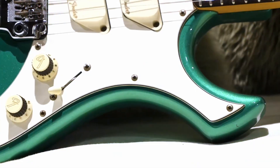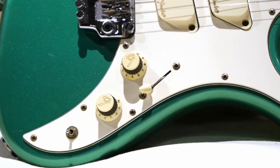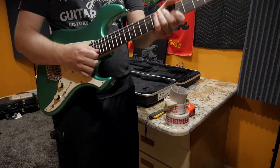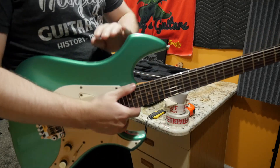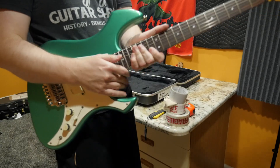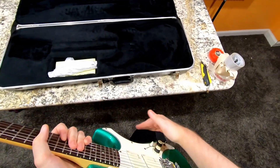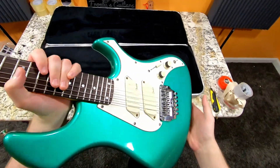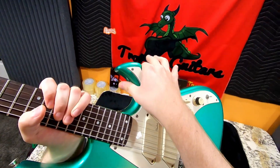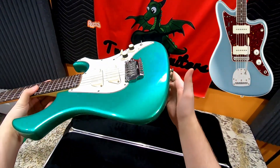I've owned this guitar for about a year now and it's pretty comfortable to play. It's like an offset Stratocaster, essentially — you still have the little fin here so that feels normal. But the upper bout has a little more of a sharper angle to it, so it feels a little bit bulkier up there. The bottom half, honestly, you don't even know it's any different. It still has that spear-like tip on both sides, and this side extends a little more, kind of Jazzmaster-esque.